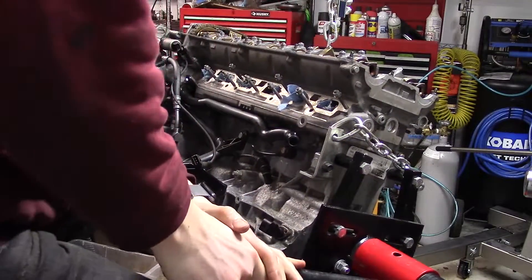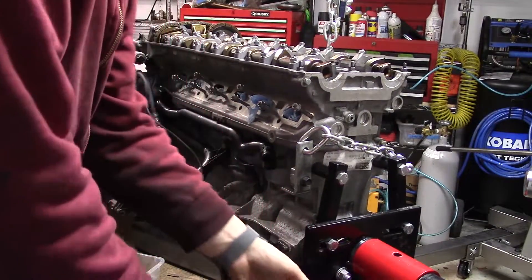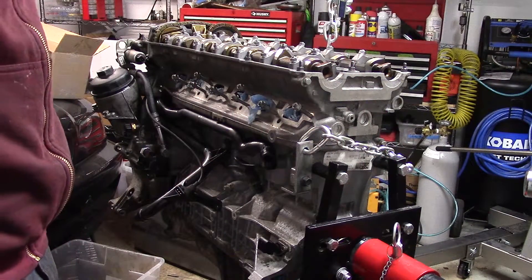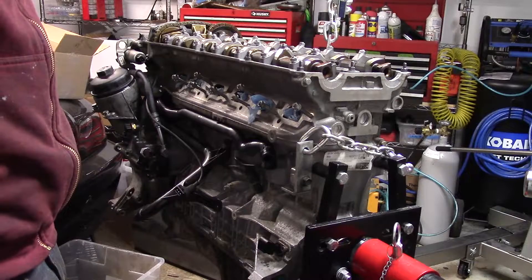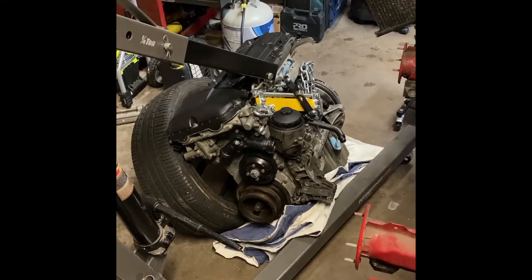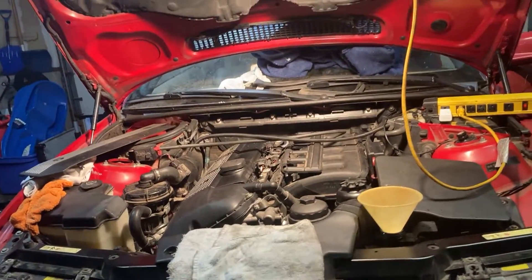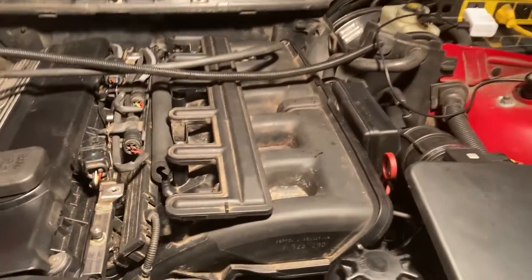At this point, the engine is done except for the valve cover. The one I had was cracked, so the customer — which is a fancy word for my friend — is going to install a new one. I hand off the engine to him and give some guidance on the reinstall process. After some time, he finished up the installation all on his own, and it was ready to start.